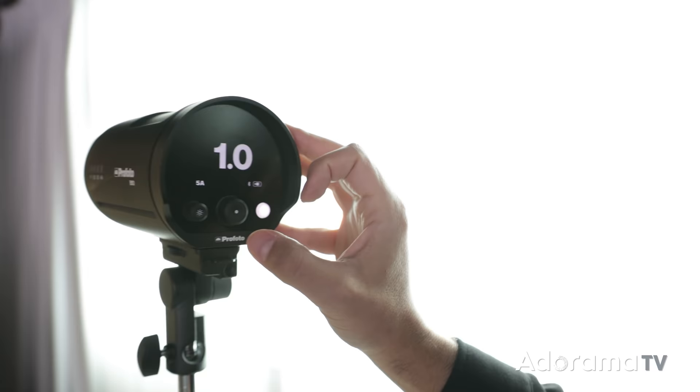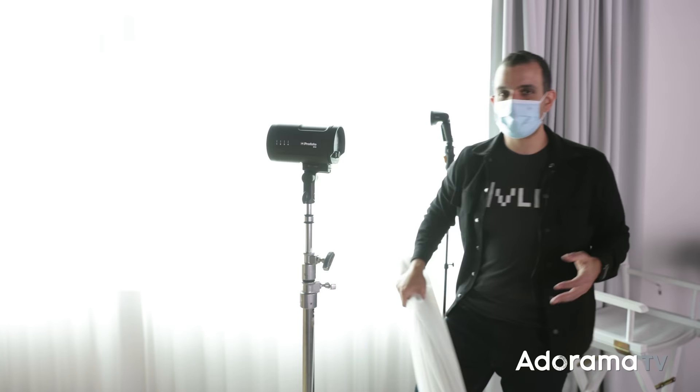Now we're going to grab an umbrella — this is a large six-foot umbrella. I love umbrellas; I feel like these are the most underrated light modifiers. They're incredibly handy, very simple to set up, inexpensive, and travel well. An umbrella is an umbrella is an umbrella — all you need is an umbrella. Let's pop this on and move it to right where the window light is.